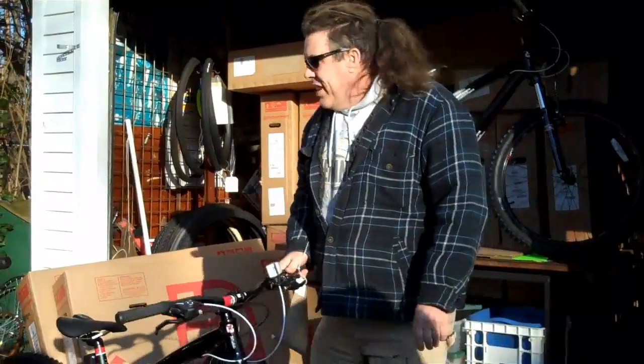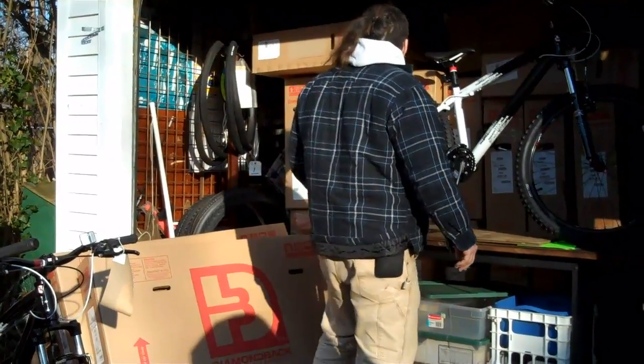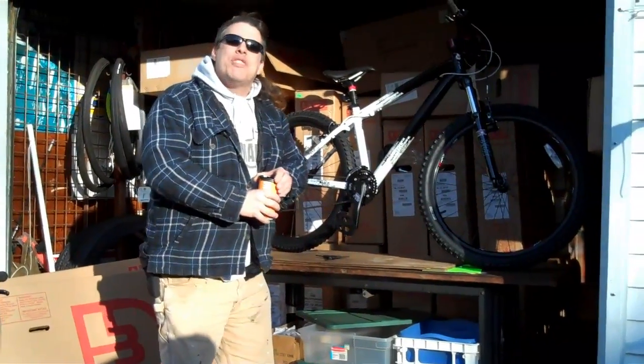We just got a little over 300 Diamondback Bicycles and we're expecting another 240 something coming in within the next two weeks. We're doing bikes in the spring of 2012, and we're starting it off with a beautiful Diamondback Response.